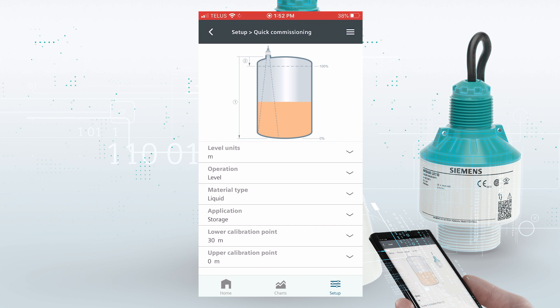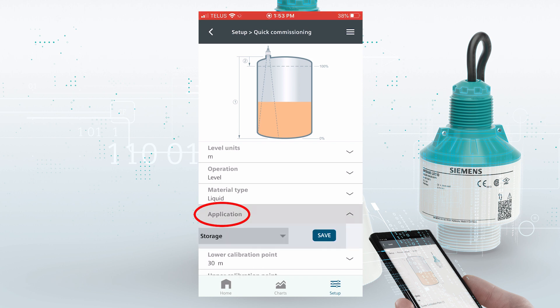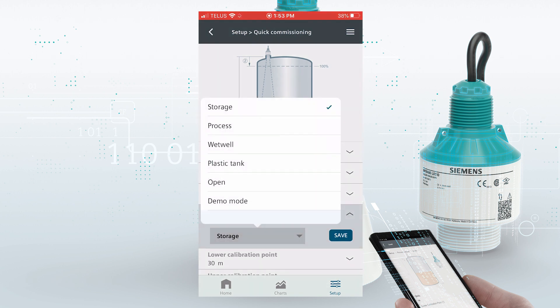For our commissioning, we've just got a few entries to make. We have choice of units, we have choice of operation — that could be level, space, distance, volume, or flow. We've got our material type: liquid or solids. And we've got our application type.